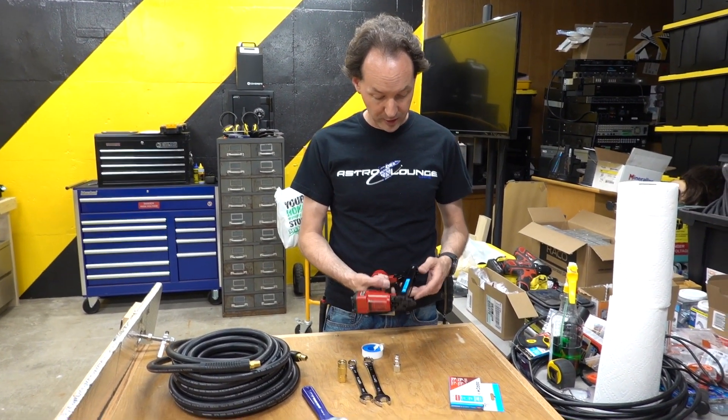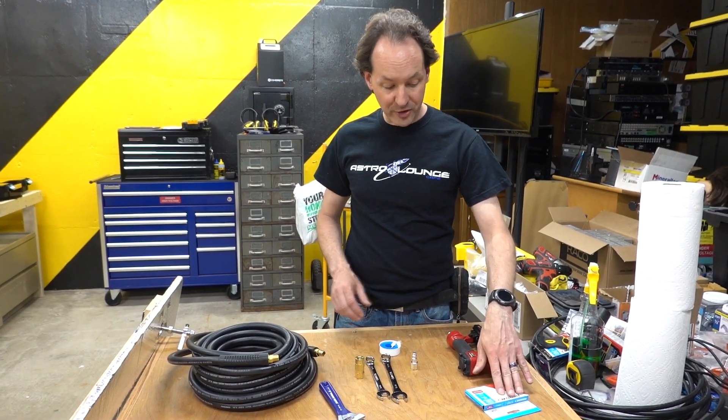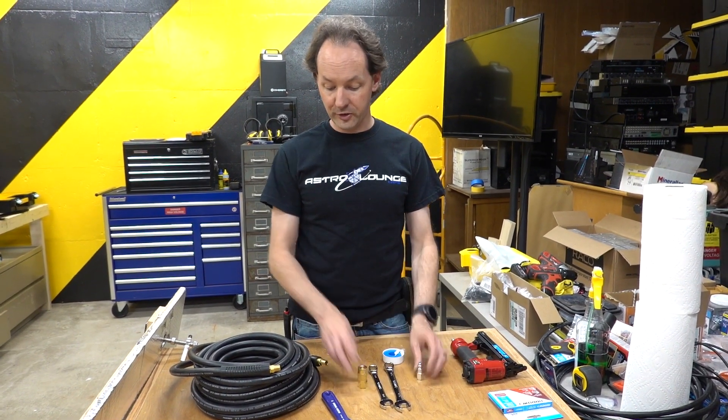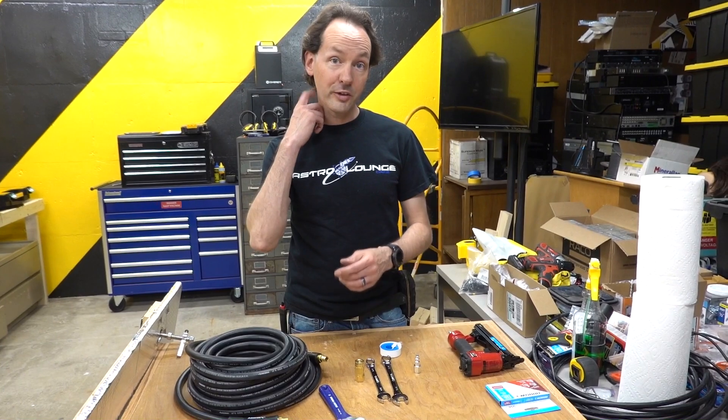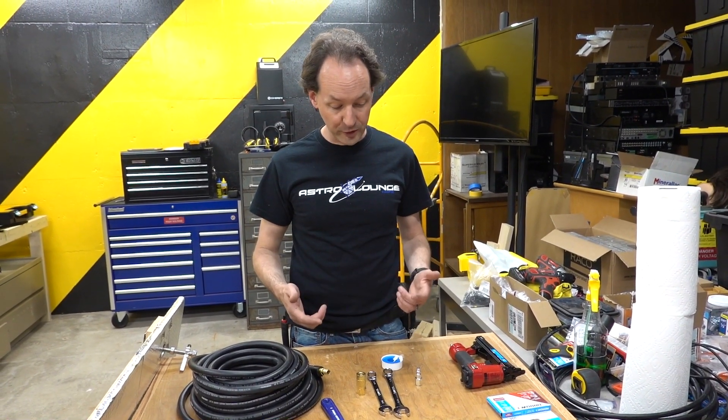They're like 30 bucks a piece. But it's made by Aero — they're the company that makes the staples. I'm going to give it a shot. But to make it work, I've got to put air fittings on the new air hose. And I figured I'd take a minute and talk to you guys about how to do this and some really cool features behind it.